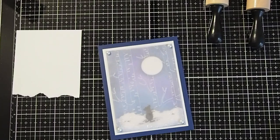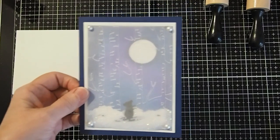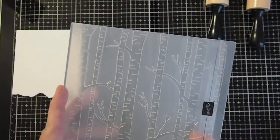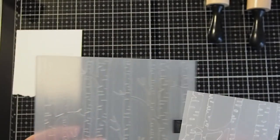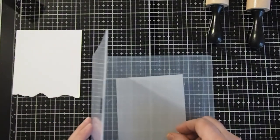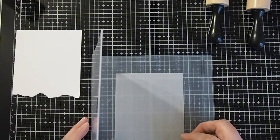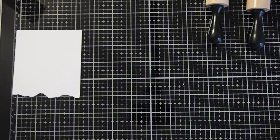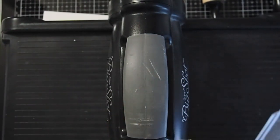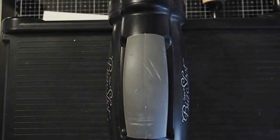Let's get started making our card. Here is the card design that we're going to be making today. First we're going to use a texture plate to create our vellum birch trees. Here is the one I am using. The great thing about texture plates is that you can use any kind to embellish your vellum pieces to lay over the tops of your cards for interest. So today we're going to be using this one. We'll start by taking a piece of vellum and just placing it inside our embossing folder and closing it. The machine I use is the Big Shot — there are lots of different machines you can use for embossing.